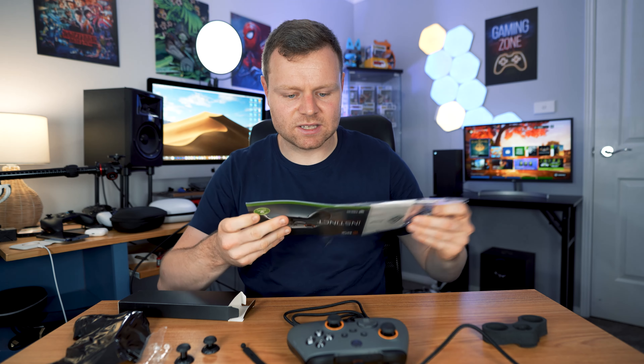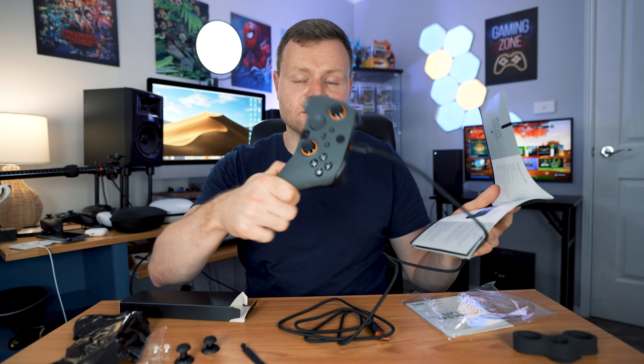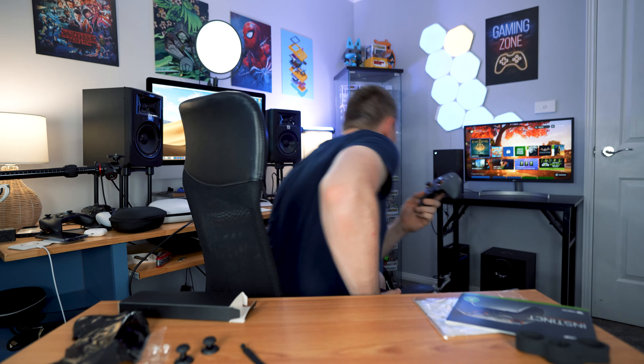The only thing it's missing is a case of its own for the Instinct Pro, because a lot of the other pro controllers do come with a case and a few extra accessories. In the power-up options it says it is accessible with the Xbox charge and play kit, which is good news. We get vibration and it connects pretty easily.